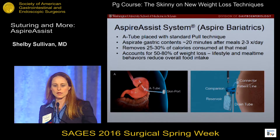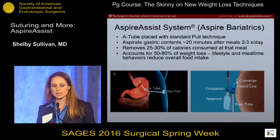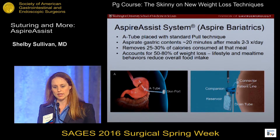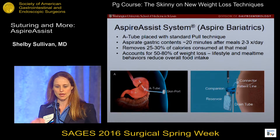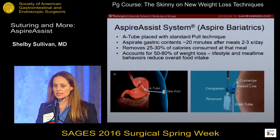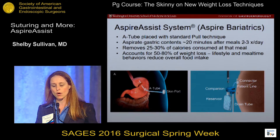The AspireSys system, which is produced by Aspire Bariatrics, is composed of components that are implanted, as you can see in panel A. There's the A-tube and skin port — those stay implanted just like a PEG tube would. Then there are the external components that are only placed during aspiration itself, in order to open up the skin port with the connector. There's the patient line that goes to the companion, which acts as a one-way valve so you can either flush water into the system or allow contents to drain out through the drain tube. It's placed with a standard pull technique.